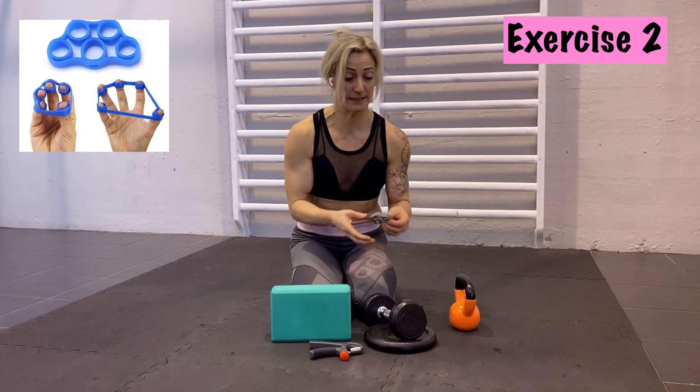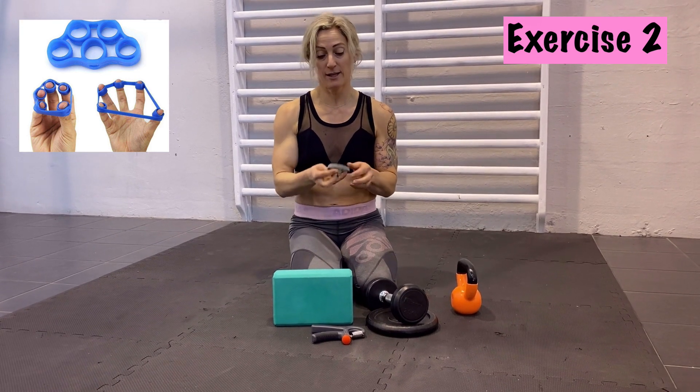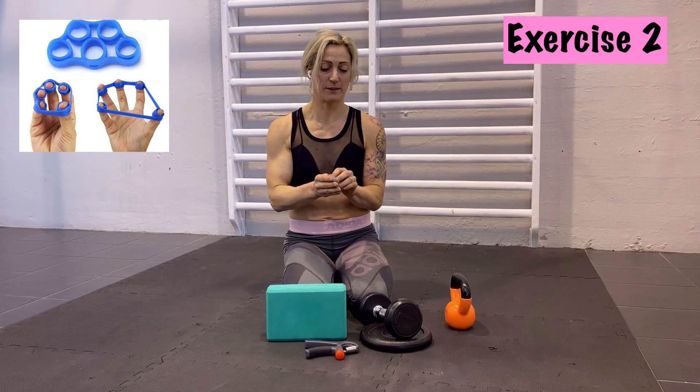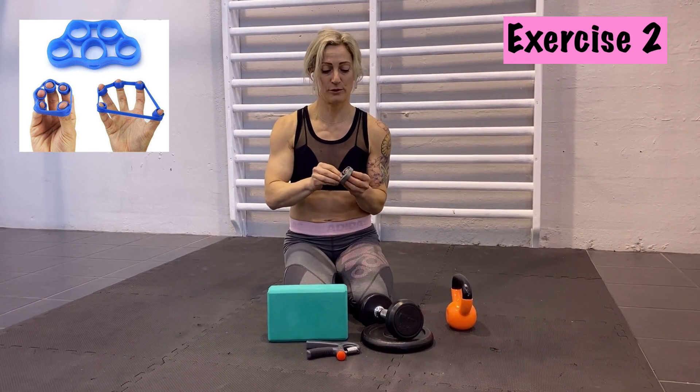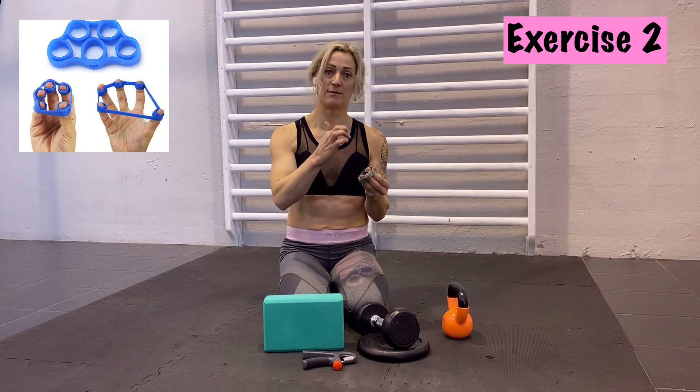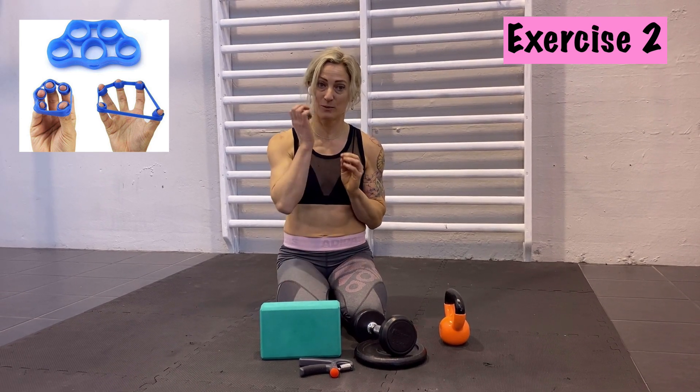Another exercise which I really like is this one — a small rubber band with five holes. One hole is a little bit bigger; you put your thumb in and then all your fingers together. This one does the opposite of the grip device: when the grip device was pinching your hand together, this one works on opening your fingers. You try to push your fingers open and you'll feel it's much harder than you think. There are different strength rubber bands, so find the one that's right for you, and just push your fingers open to work the other direction of your grip strength.